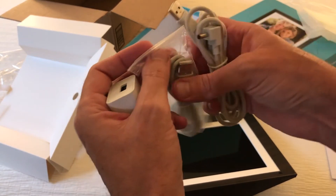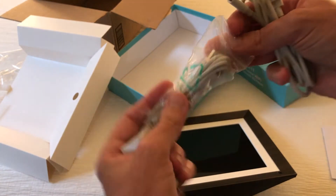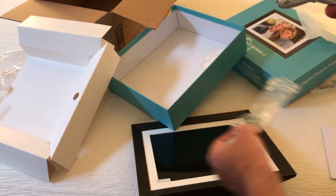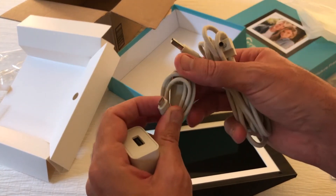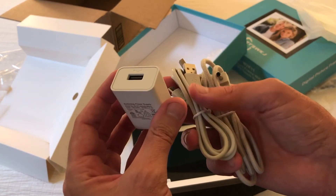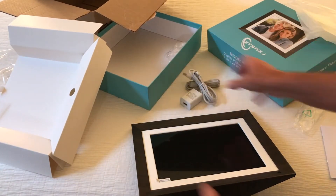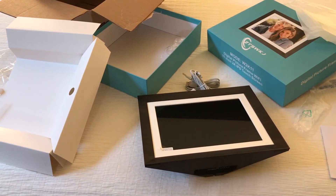You get a couple of different cords — a power cord as well as a USB cable, and then the wall outlet adapter. So anyway, that's a quick unboxing. I hope it helps.